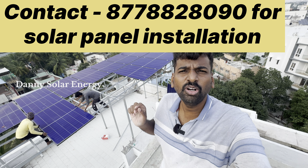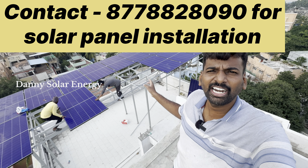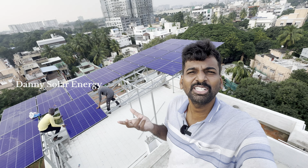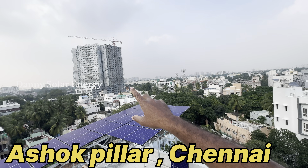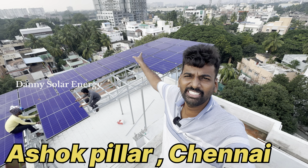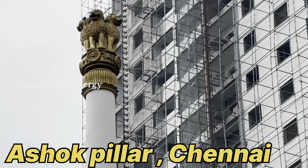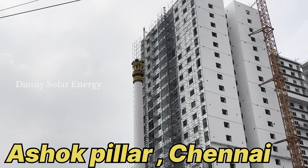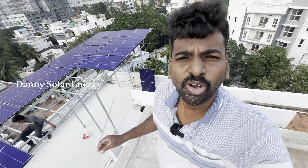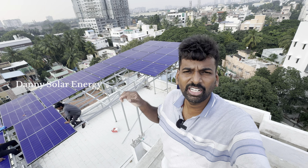If you want a solar panel, you can contact us. You'll see the solar panel and you can install it. We'll do the solar panel installation and try the best option for you.